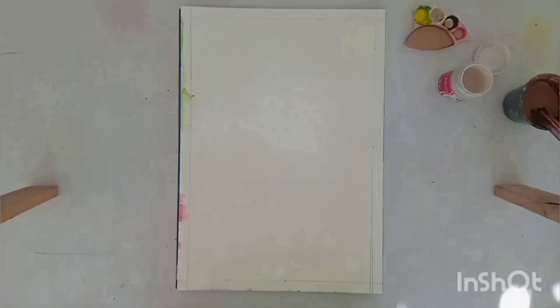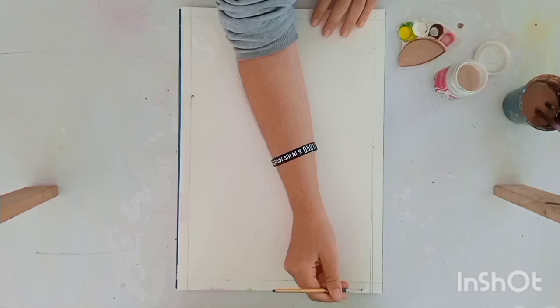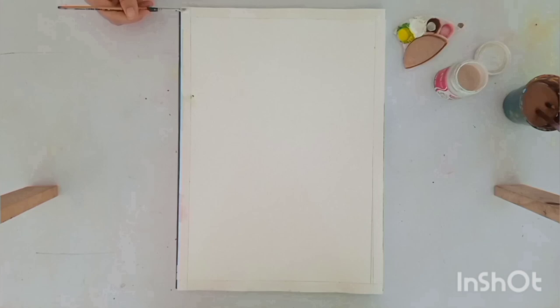So the first thing we did was we went around the whole painting and created a border. And as you can see on the edges here, there were some smudges from a previous painting where the paint just leaked through the pages. So we just went over with some white paint and cleaned that all up.